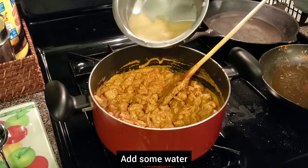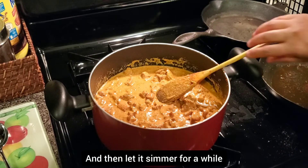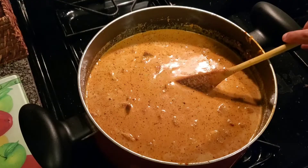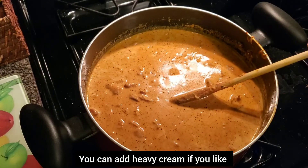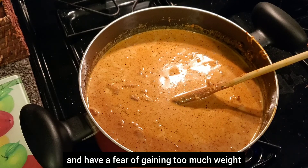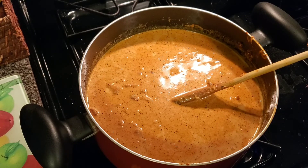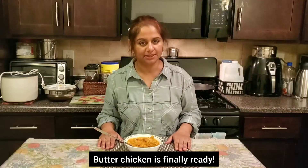Put the milk in a little. Let it simmer a little. Butter chicken is ready. Add heavy cream to this. Butter chicken is ready — it's a very good idea.